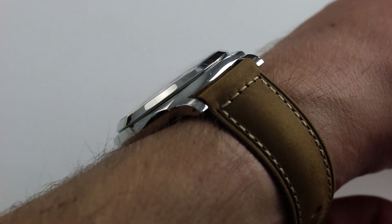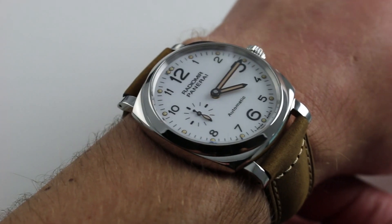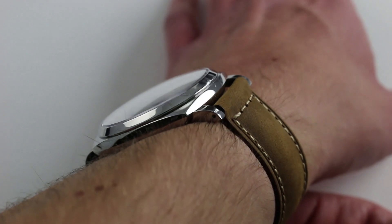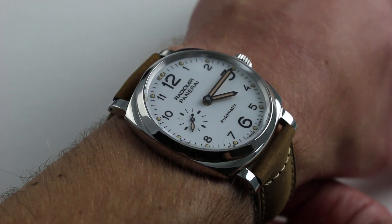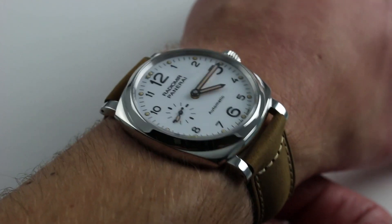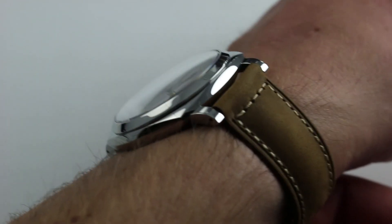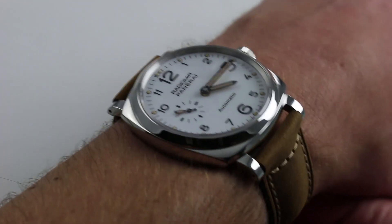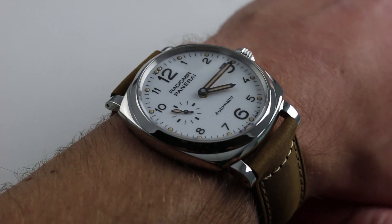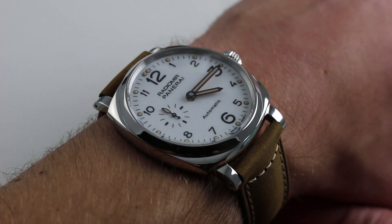Now the nice thing about this timepiece is at 42 millimeters across the case, from three to nine, not including the crown, it's a very manageable size. From lug to lug, likewise manageable, below the 50 millimeter mark that's often considered the cutoff for a more traditionally sized timepiece. Beyond that we start talking about oversized cases. Here we talk about a nice classical Panerai look, but with proportions — especially in profile with only 11.5 millimeters of thickness — that will work well with formal attire, a little bit more versatile than a giant dive watch, especially something like a PAM 24 or 25, any of the submersible families.